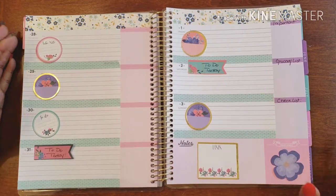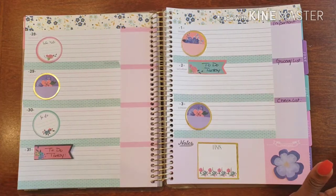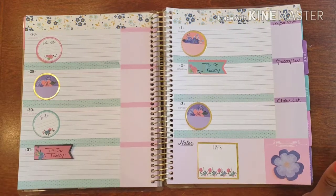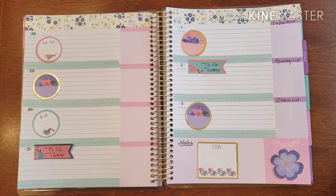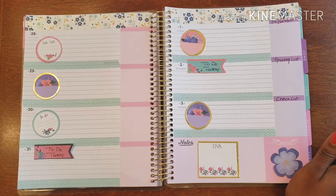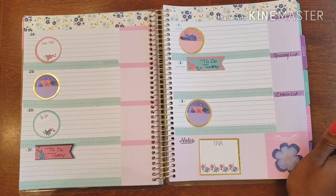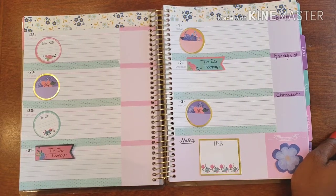That was quick, easy, and super simple — exactly what I need to get through the week without feeling like I've neglected my planner. If you have any questions, comments, or need inspiration, drop a comment below, send me an email, or follow me on social media and slide into my DMs. Coming up with a weekly spread every single week takes time, effort, and a truly creative mind state, so let's talk about it and create something together. Happy planning!